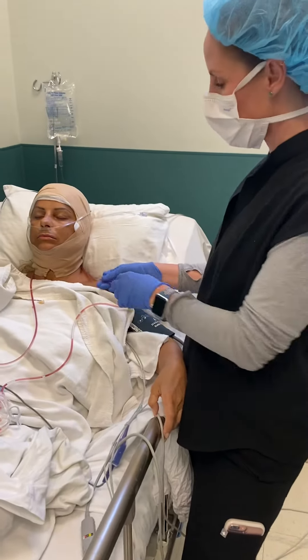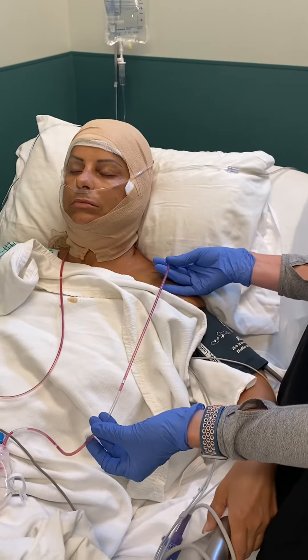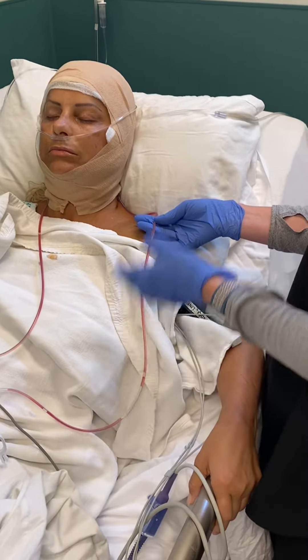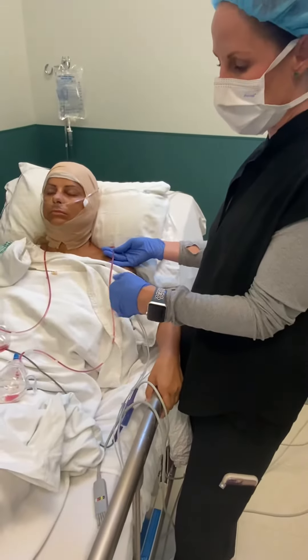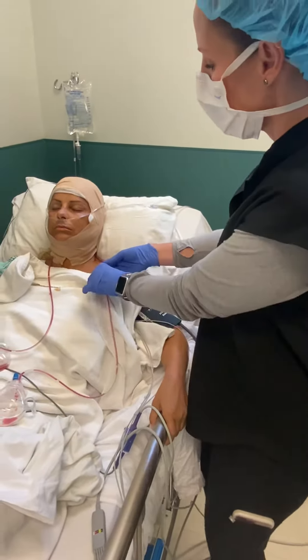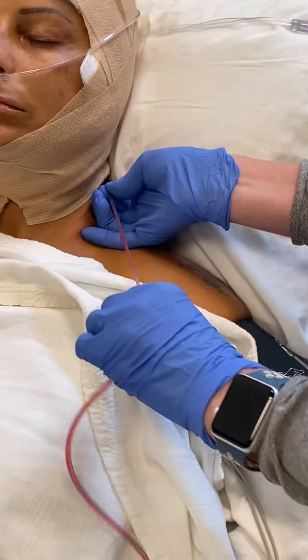The first thing that we like to do is milk the drain a little bit, in case there were any clots in this tubing. It could kind of push those through so that they're not getting caught up, so the fluid isn't getting caught up in this tubing. You want to just kind of hold with this hand here and milk it like this.